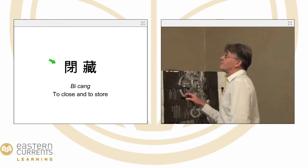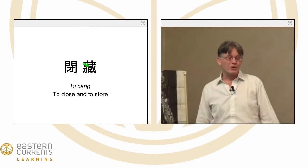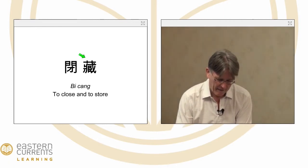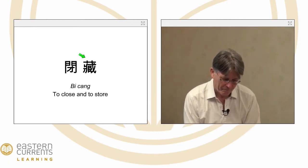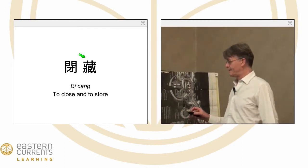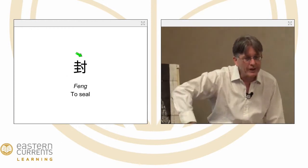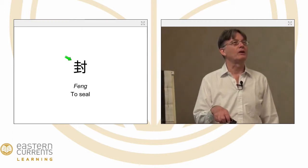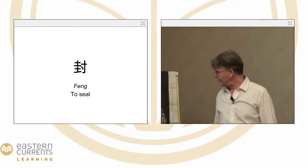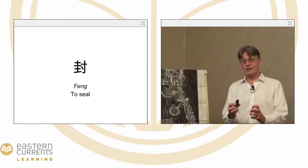And the concept of Zang — Zang means to store, to keep preciously, to close, to seal. To seal something up, which is an alchemical image as well. To hermetically seal something so that no impurities can go in and so that the purity is contained.